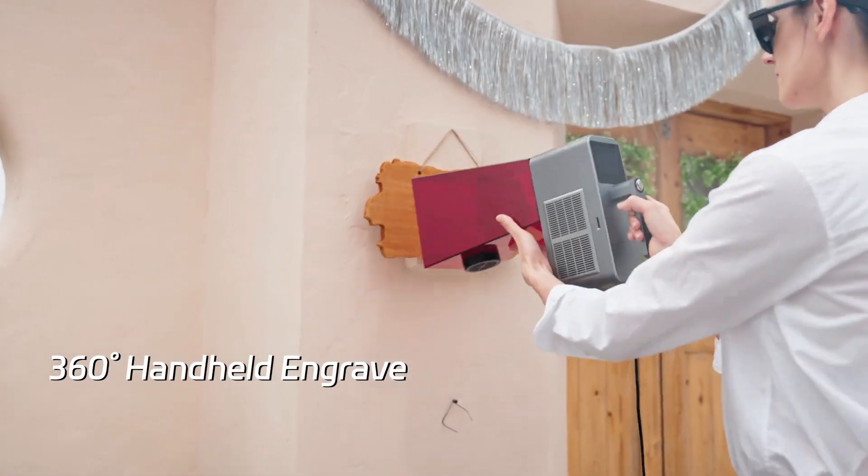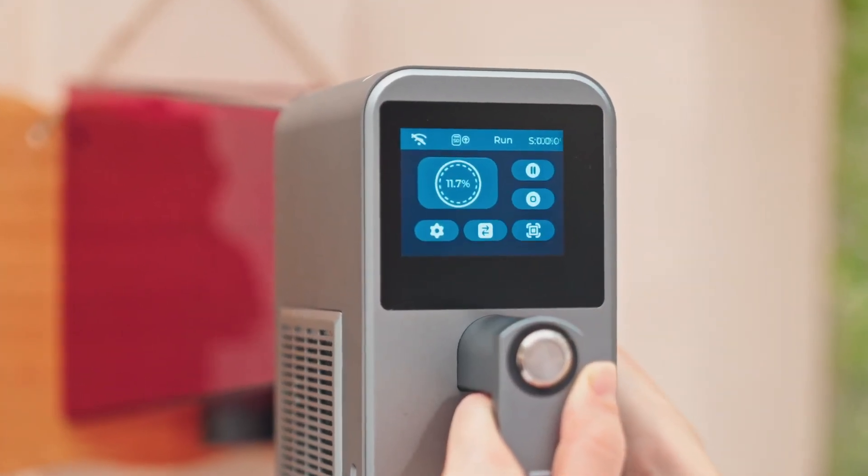360 degrees of freedom in the palm of your hand. Create offline, expand your possibilities, and achieve unmatched precision with handheld engraving.